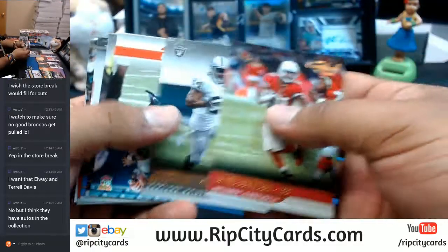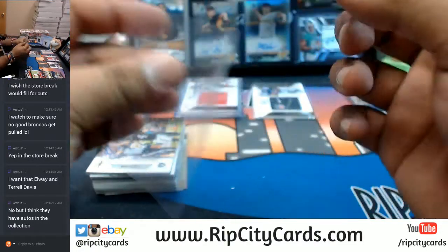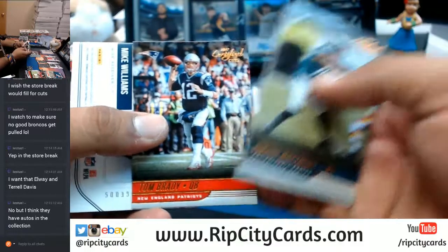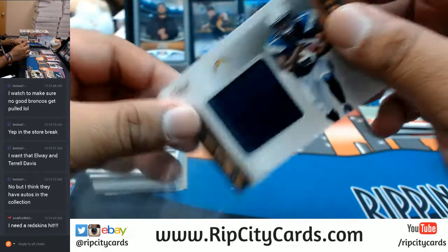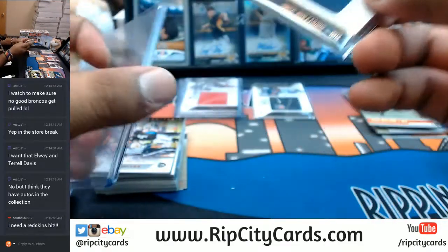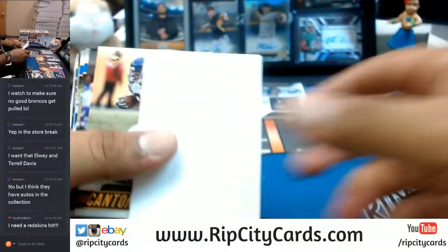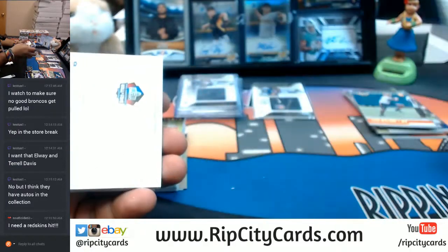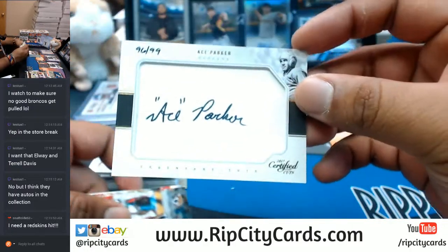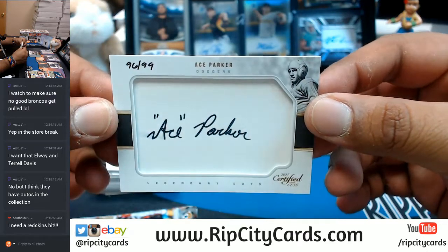All right, let's see what we've got here. Josh Malone, 1099, for the Bengals. Mike Williams patch for the Chargers. Hall of Famer Ace Parker, to 99 — going to have to check the checklist to determine where that goes. On-card auto — that's pretty cool. Way before my time, so I don't even know what team he goes to.